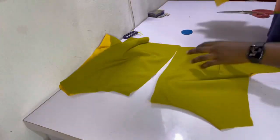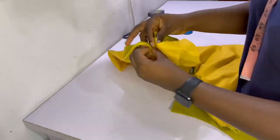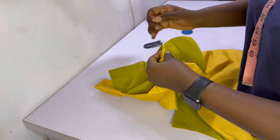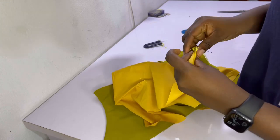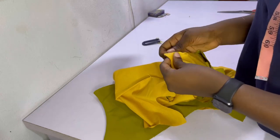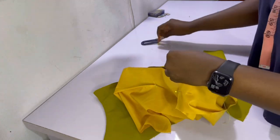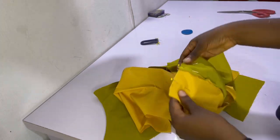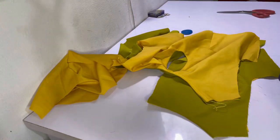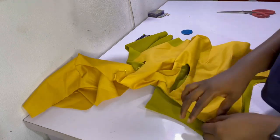After ironing the back necklines flat, it's now time to join the shoulders. To do that, open up the shoulders so the lining is separate from the main fabric, then match the front shoulder to the back shoulder with right sides facing each other, pairing main fabric to main fabric and lining to lining. Pin all the way, mark out the sewing allowance of half an inch, then sew. Remember to repeat this for the other side as well.